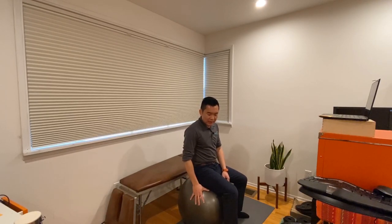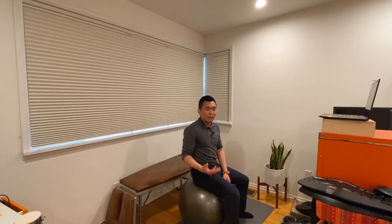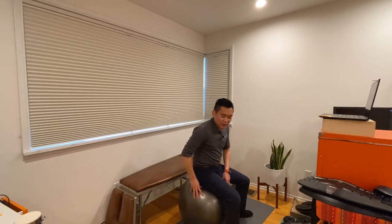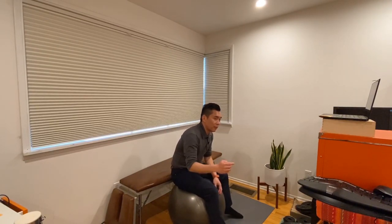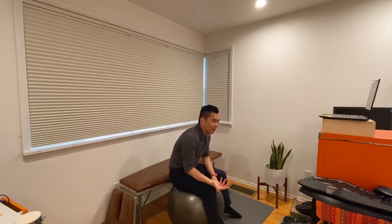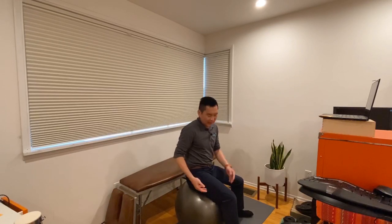A quick note on sitting on an exercise ball — I'm sitting on one myself and I like it. But a lot of people make the mistake of sitting on it with poor posture. If you remember, sitting slouched for a long time actually puts pressure on your knees. You want to sit in the middle of the ball with proper upright posture.